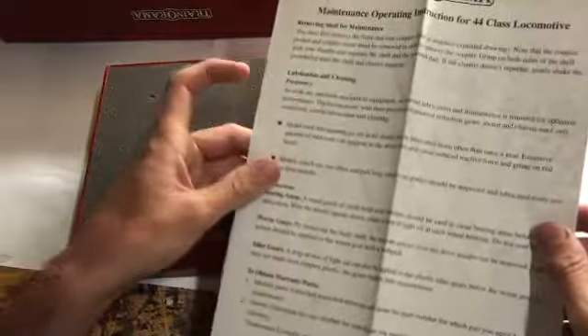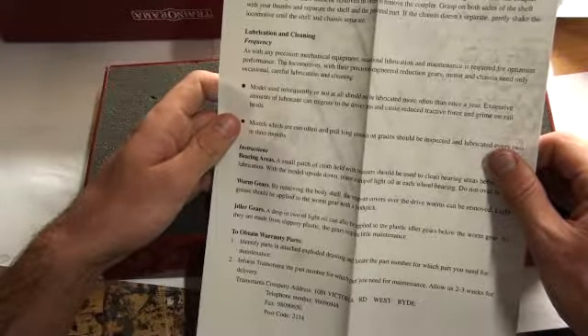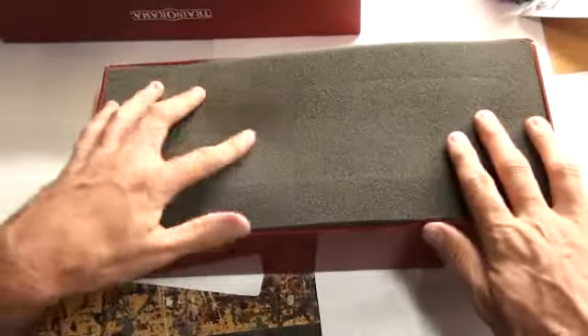The outer box is a standard Trainorama box — nothing flashy, but it's alright. You have your instructions about worm gear, how to oil, warranty parts, how to oil your gears, a parts list, and an exploded diagram. I really wish that people would bring out exploded diagrams — they're so handy.